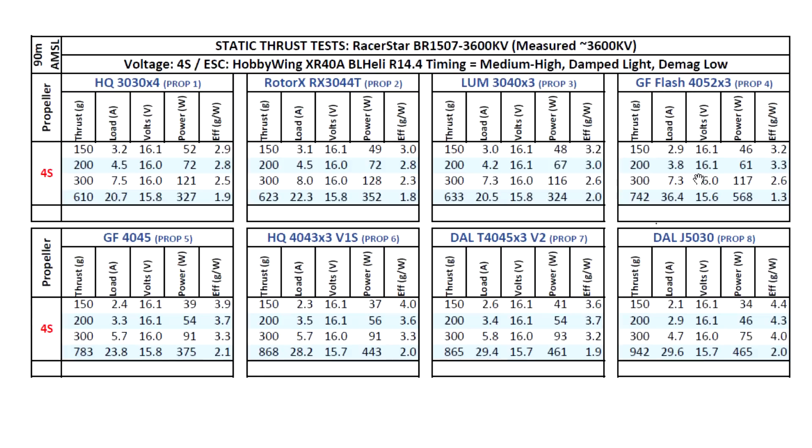Onto the 4 inch props — GenFan Flash 4052x3: 742 grams, a little bit more amps, pretty good thrust there at 36.4. This prop is always going to show high amps; it's been designed to fly forward, so in static the Flash props show high amps. Then the 2-blade 4045: 783 grams at 23.8 amps, quite good actually. Then the 4043x3 from HQ, still higher thrust at 28 amps. All these amp numbers seem to be pretty much in line with the thrust, so they should be manageable for the motor and most 800 mAh batteries on 4S.